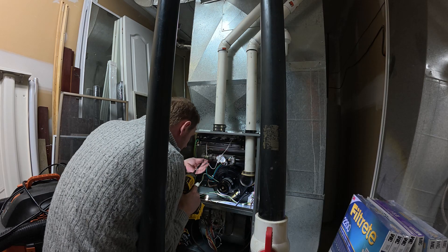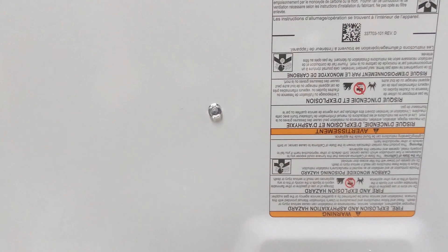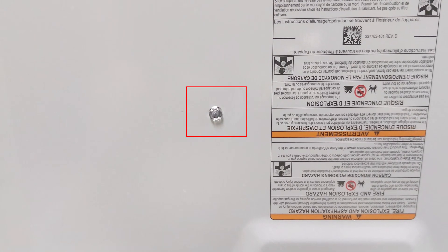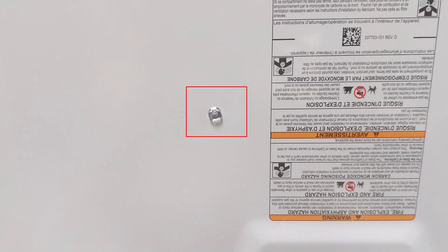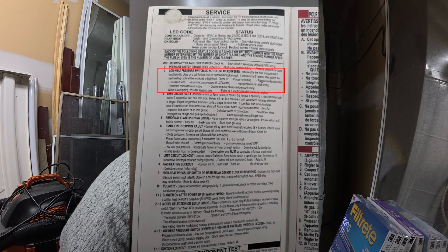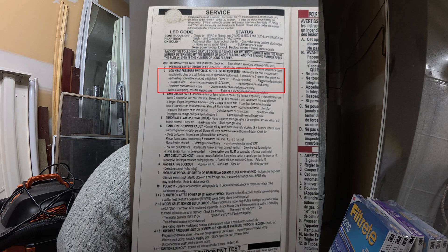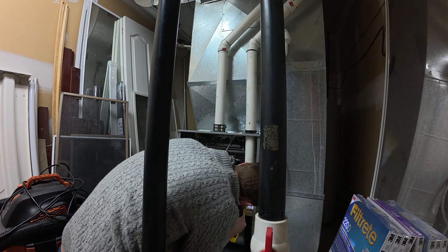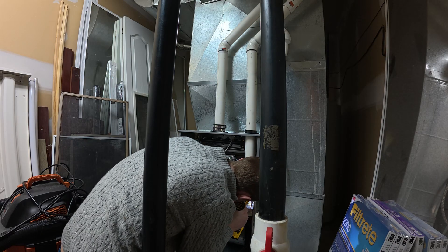I'll show a little video clip of the problem. You can see there the furnace was flashing three times. Looking at the panel inside, it shows the error codes on a piece of paper, and three flashes has something to do with the pressure switch.